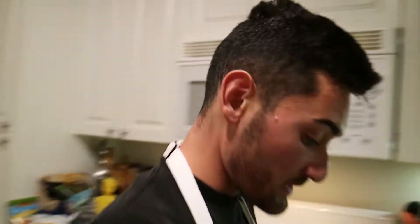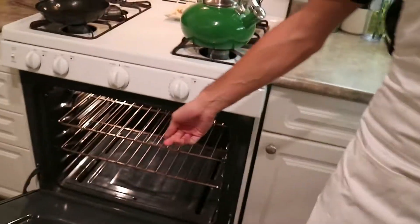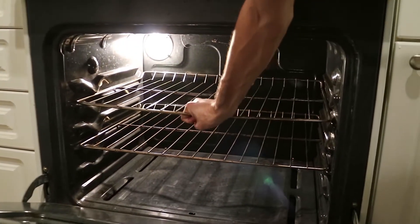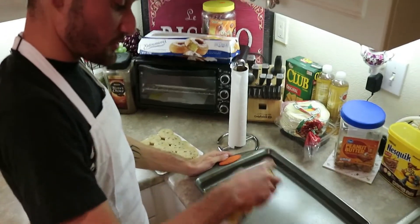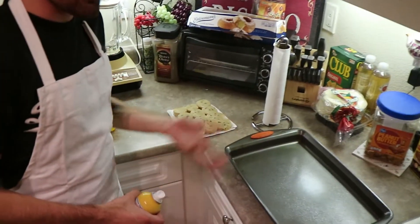First off, make sure you got your pan ready. I cleared my oven - it did not look like this before, there was a bunch of pans and shit, and the pan was actually bending, so I had to take all that out. Make sure you prep yourself. Once you get your shit ready, get some butter spray and put it on your pan - make sure you put a good amount, because these cookies are gonna stick and you can't get them out.